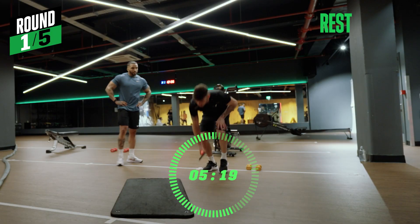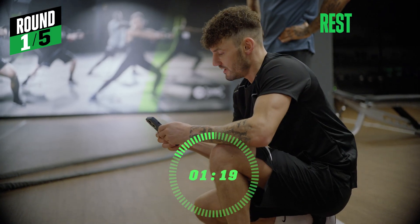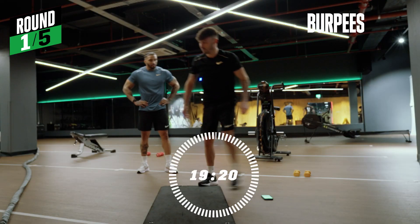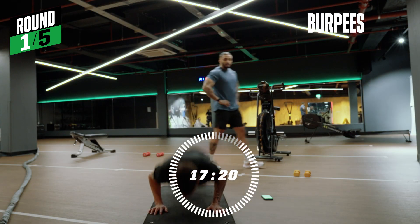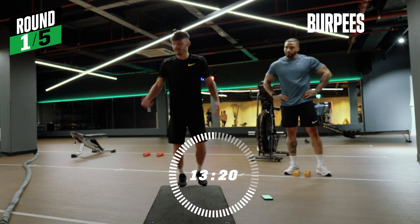If you're not as fit, with the burpees you can have a bit of a rest. When you go: up, down, arms out — big jump. If you're not as fit, you can have a bit of a rest.